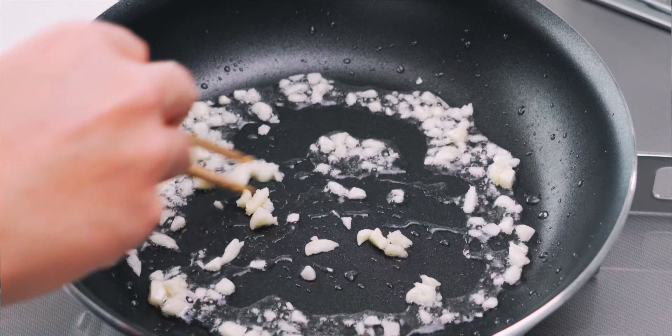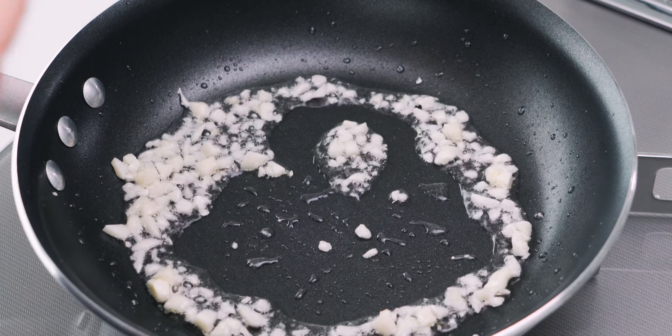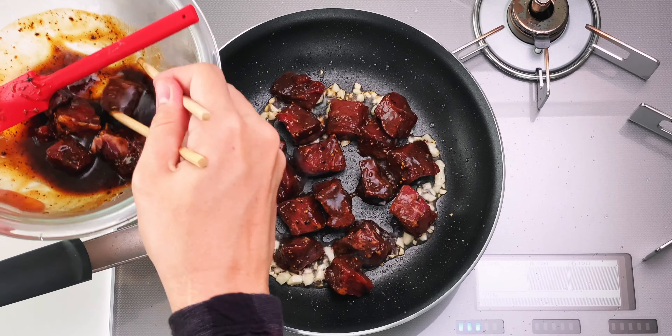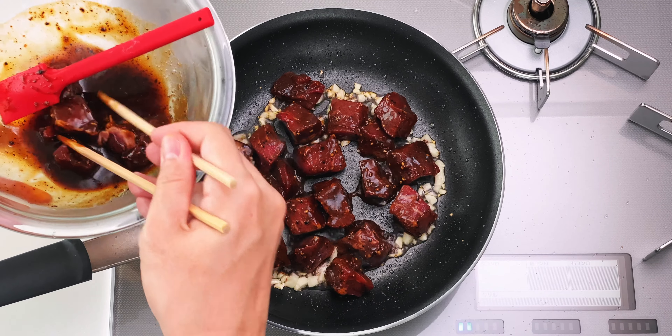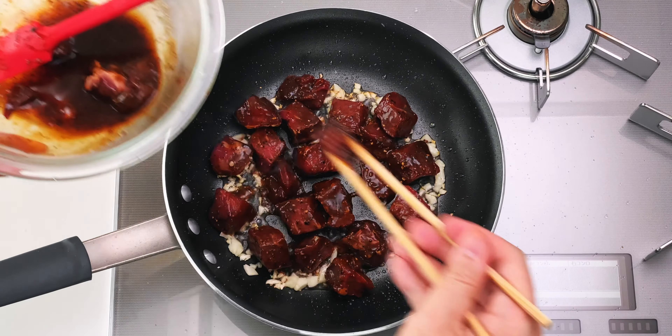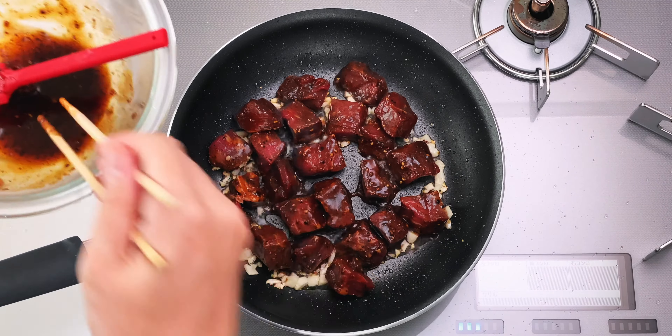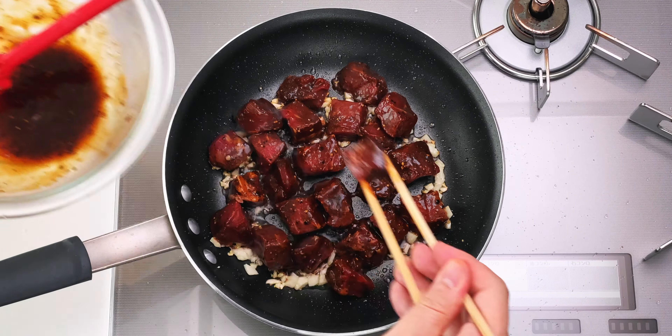We're going to give this a quick stir and then go right in with the beef. I know it's tempting to just dump everything in, but you want to leave the excess marinade behind in the bowl — otherwise our steak's going to end up boiling instead of browning.